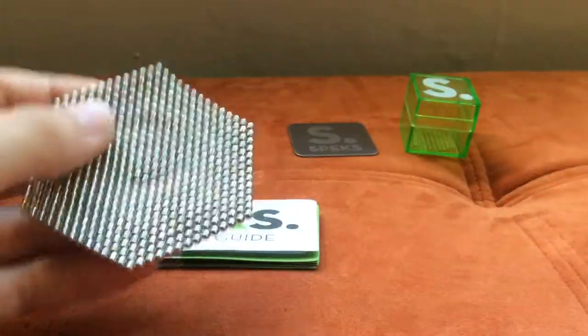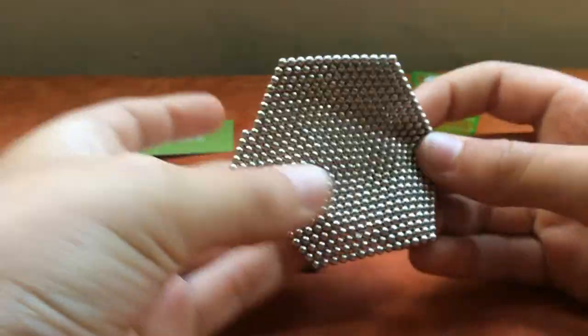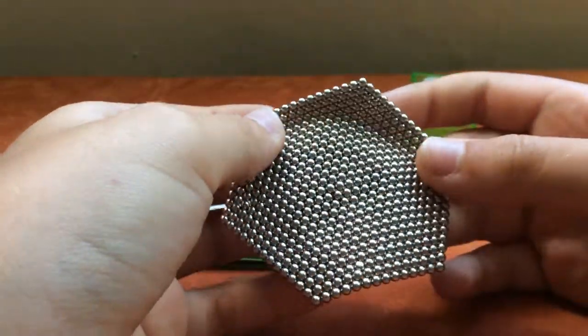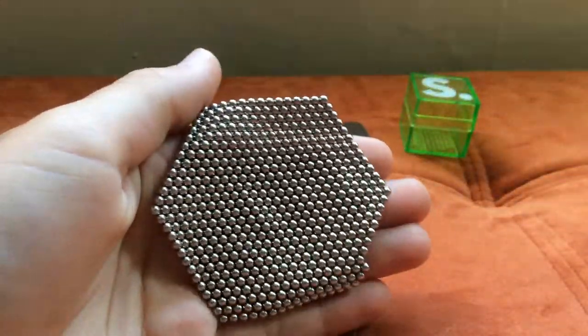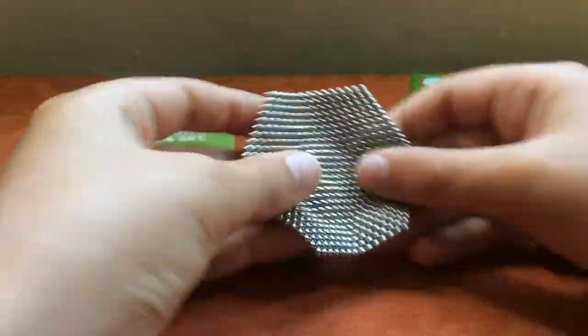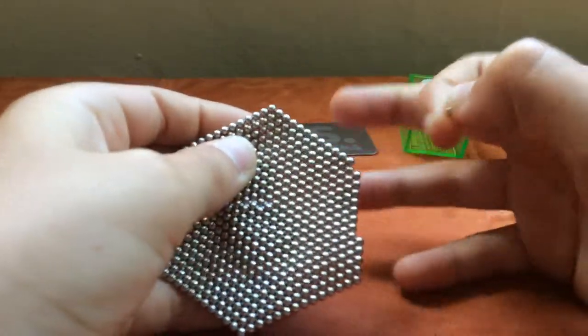So what we have right here is like — I made this hexagon, or whatever it's called — and yeah, it's a hexagon. So what Spex is about is there are these individual magnets right here.